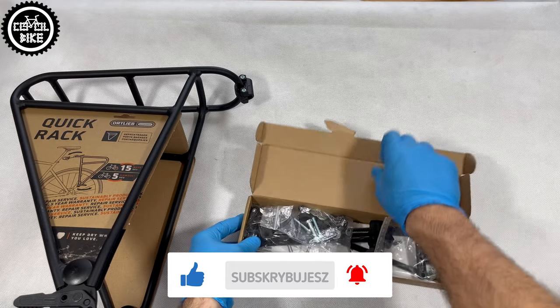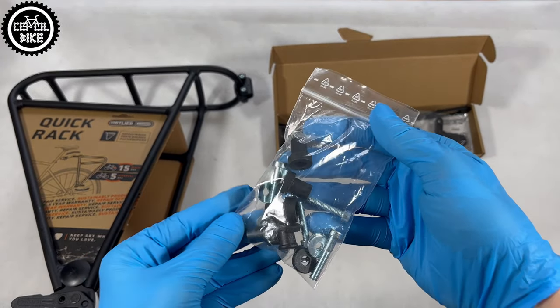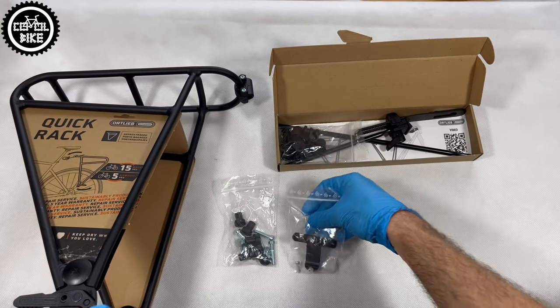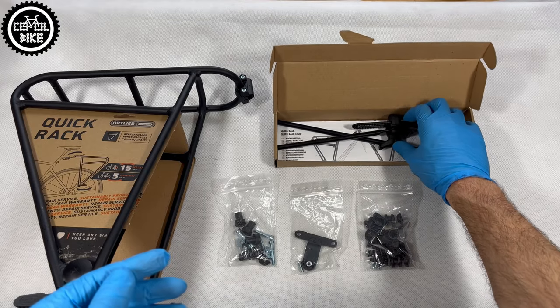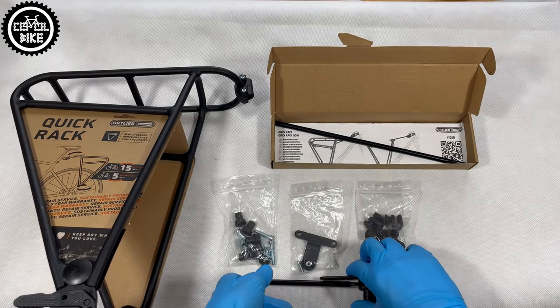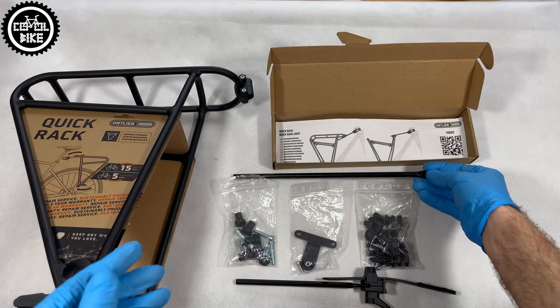In a nicely designed box with accessories you will find bolted supports on which the rack sits, a rear light adapter, a set of saddle bag holders, an adjustable clamp for the seat post or frame with an additional longer mounting rod, and a super long user manual.